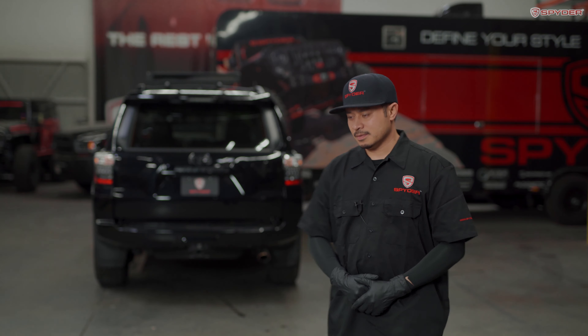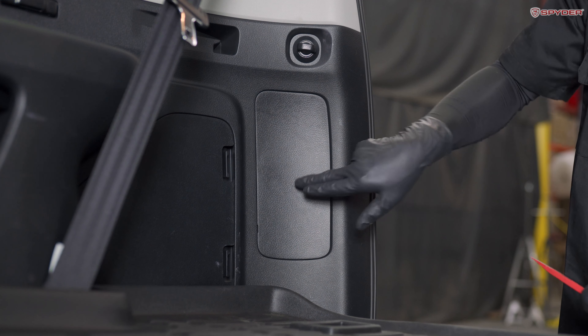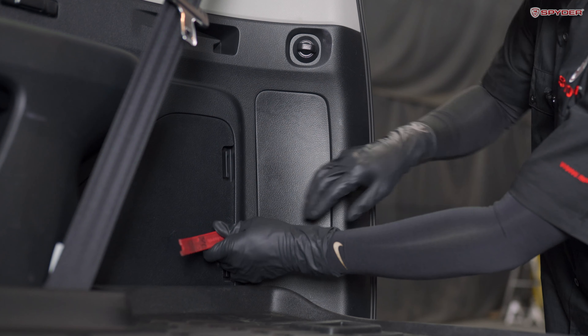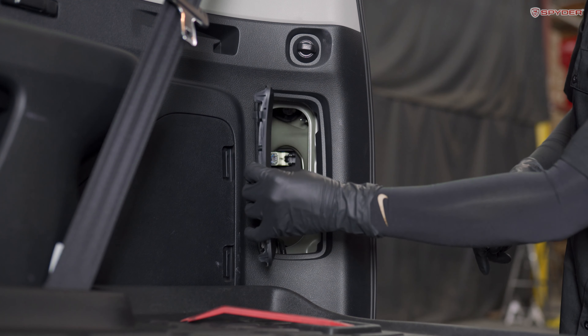First, let's open up the tailgate. Next, using your panel popper, we're going to take off this cover. Stick it in the slot right here, carefully peel it open, release the clip on the top, and then slide it out that way.